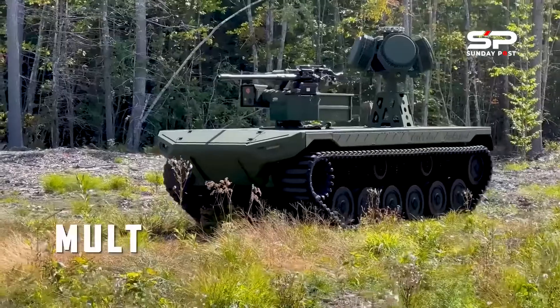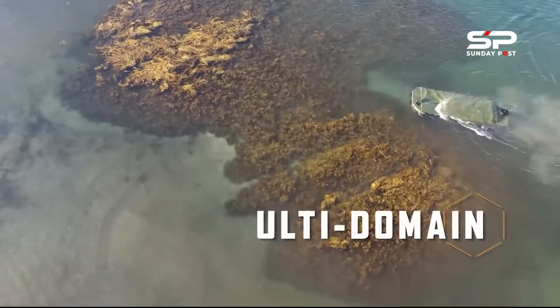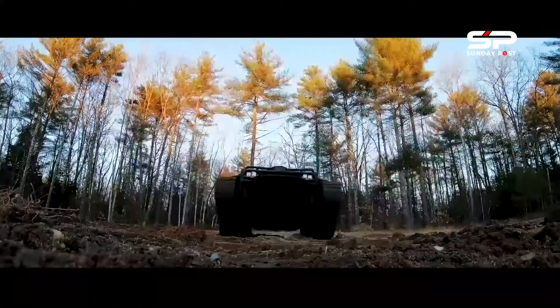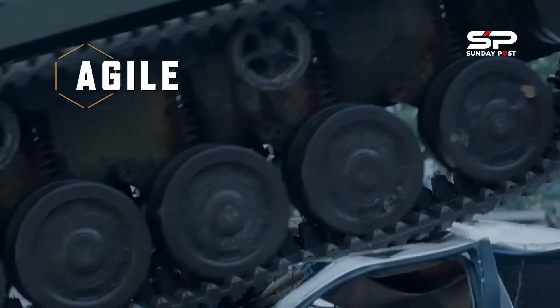The U.S. Army has launched the robotic combat vehicle program that includes three variants of robotic systems: light, medium, and heavy. The U.S. Army envisions employing RCVs as scouts and escorts for manned fighting vehicles, to deter ambushes and to guard the flank of mechanized formations.